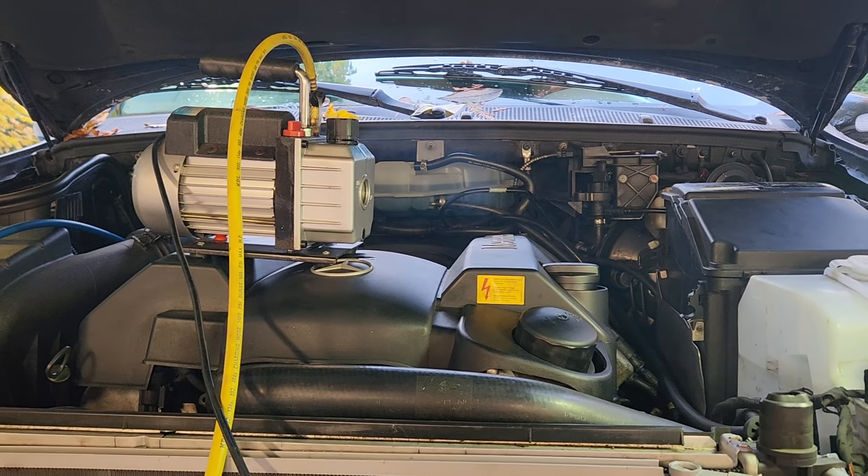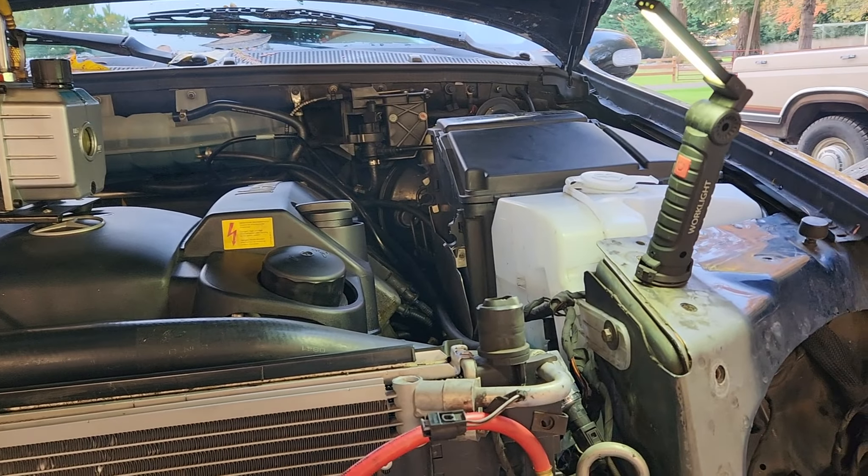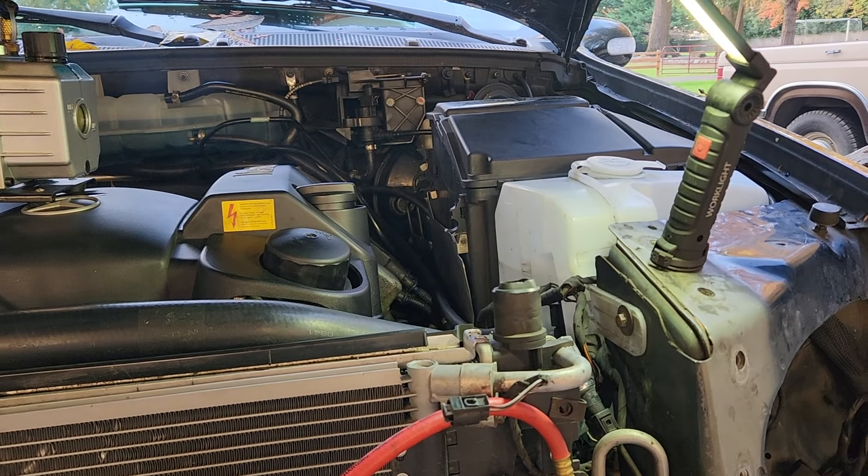Welcome, this is Dead Horse Garage. Just working on the Mercedes — Mercedes-Benz.